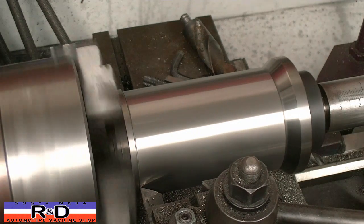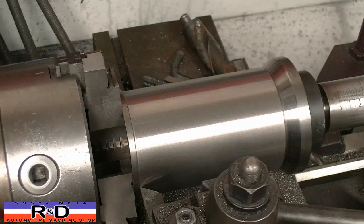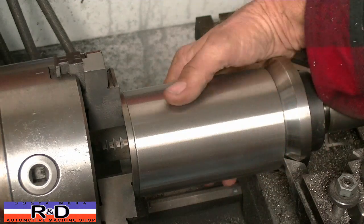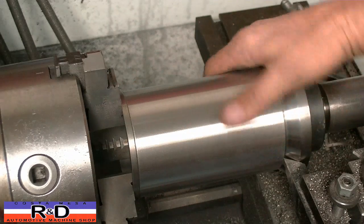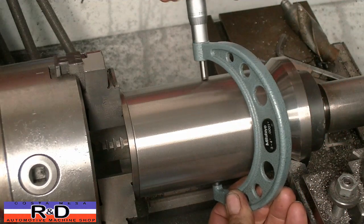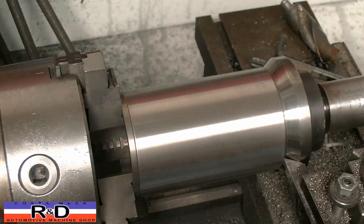We're going to stop short of cutting the flange — we'll get close but not to the flange yet. You can see that if you have a good tool, you get a nice surface finish. This will be able to go right into the hole once we start to press it in. I'm going to take a quick measurement here.